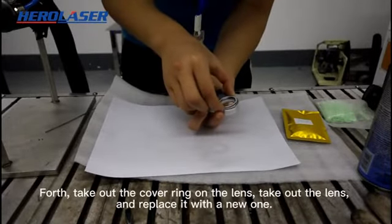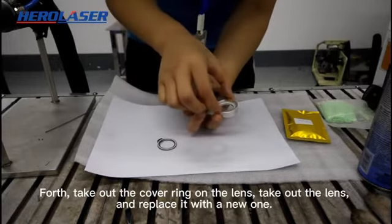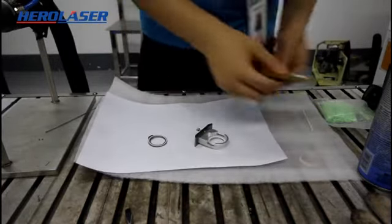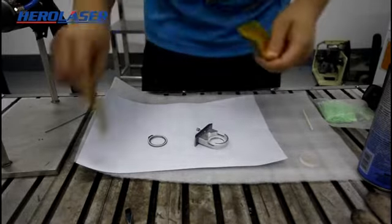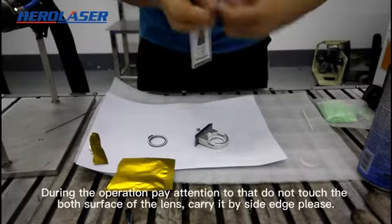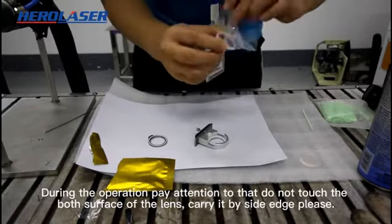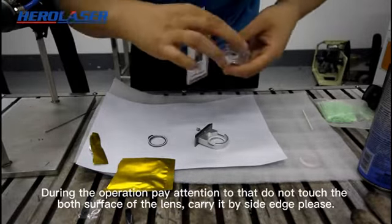First, take out the covering on the lens, then take out the lens and replace it with a new one. During the operation, pay attention not to touch the bow surface of the lens — carry it by the side edge please.